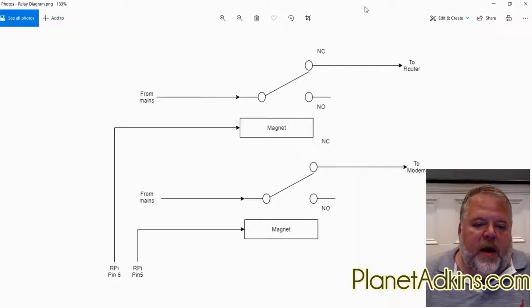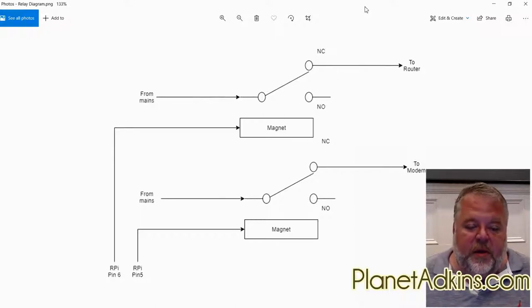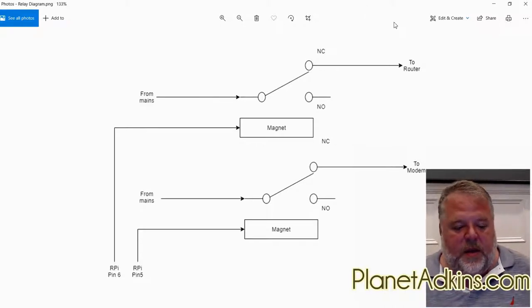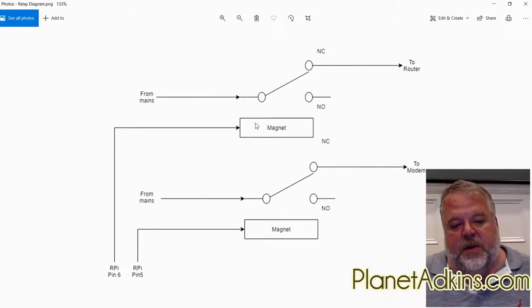The Raspberry Pi has the ability to assert a logic level zero or logic level one on many of the GPIO ports. GPIO stands for General Purpose IO, meaning they can be used for either input or output. We're using two of those pins — pin 5 and pin 6 — to control a relay.